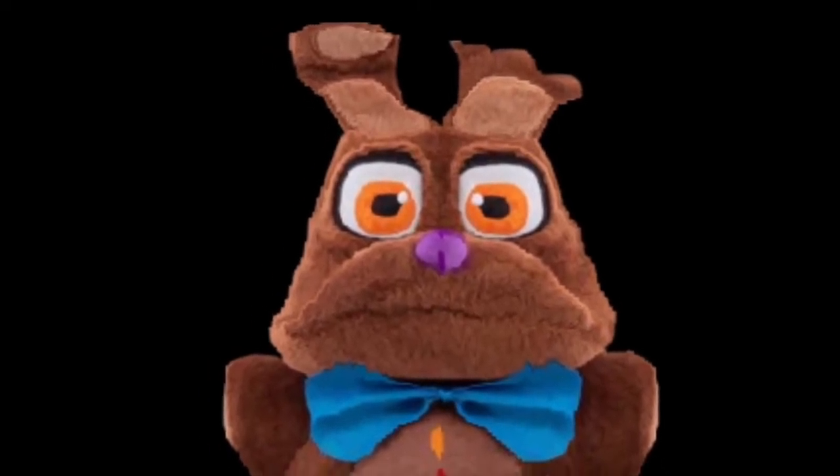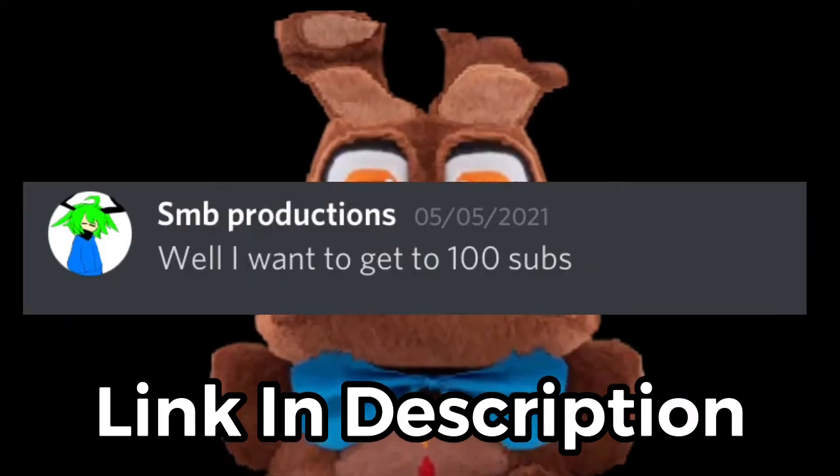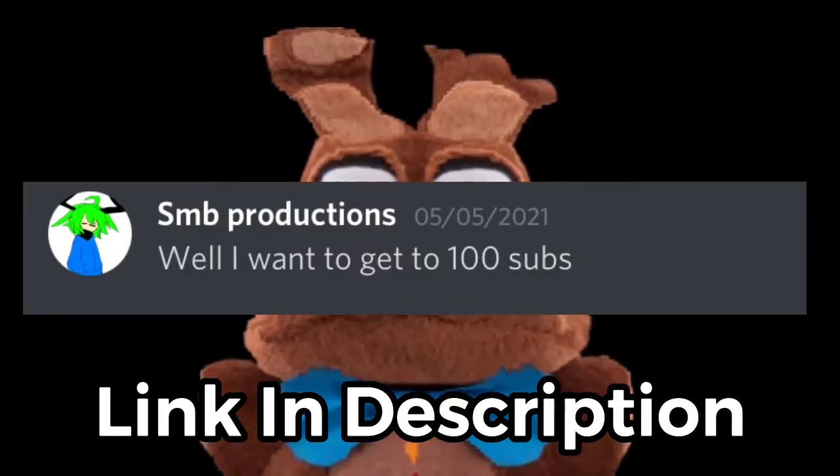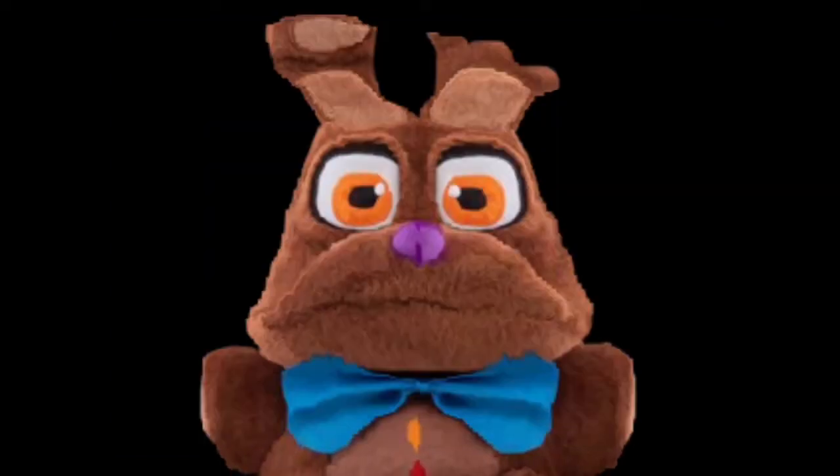Hey, before the video I'm just going to say go sub to SMB — try to get him to 100 subs. He wanted me to give him a shoutout, so yeah, get him to 100 subs.